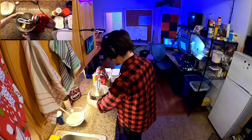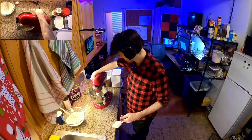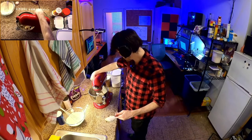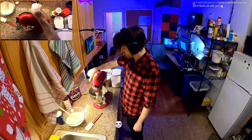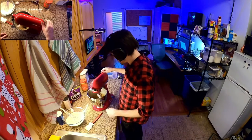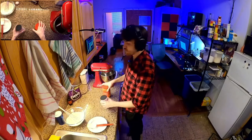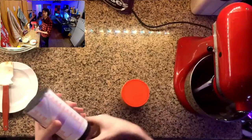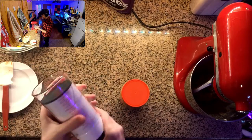Now with our trusty paddle attachment, we're going to cream the butter and sugar together until it's nice and smooth. Start on low to get it going, then boost up the speed so it gets creamed. We're looking for a creamy consistency here. That's looking pretty creamy, so I'm going to scrape down the sides. We need to measure out a half cup of peanut butter using our awesome variable measure cup — love this thing. There's a half cup.